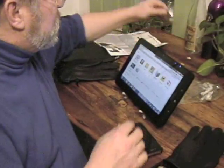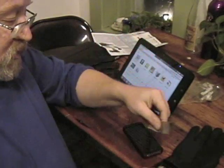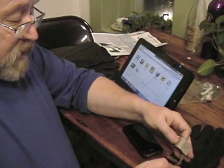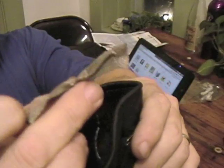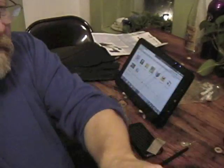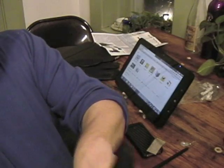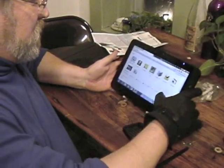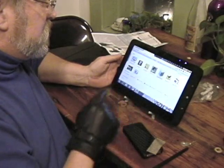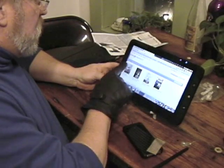Sounds easy enough. But you also need this capacitive piece of fabric. Once you get the thread hanging out the bottom end, you tie it off to this capacitive piece of fabric and stuff that down inside the glove so that it's on your hand.